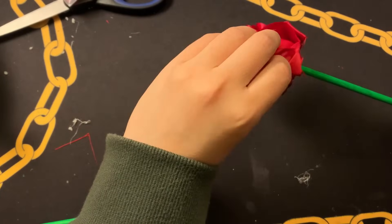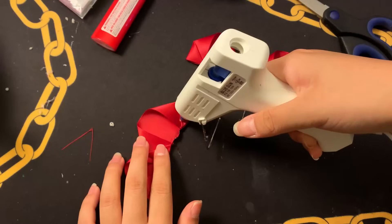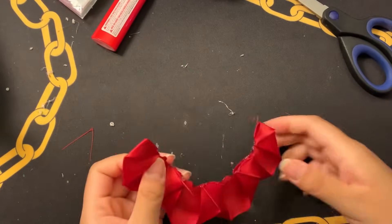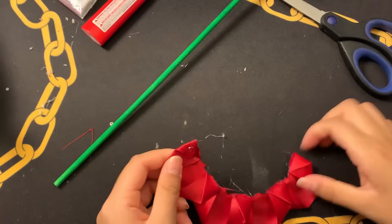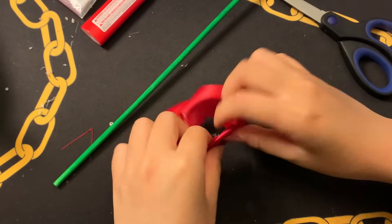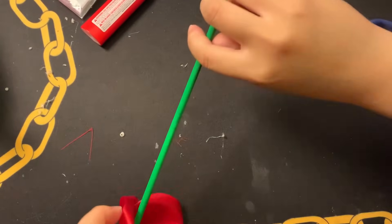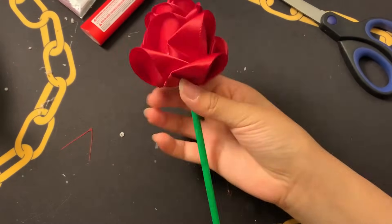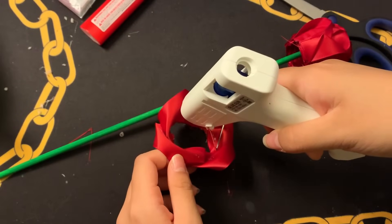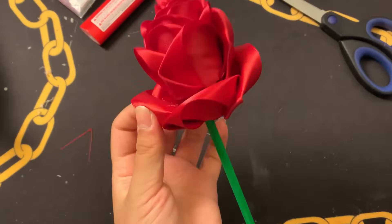As you continue twisting, rolling, and gluing, you'll notice your rose coming together. Once you glue on the last petal you'll have your basic rose. I thought the rose looked a bit small, so I'm adding a ring of petals at the bottom using the same technique — just four or five petals glued into their own ring — and slipping it through the bottom of the dowel so it rests on the outside of the rose. It adds volume and makes the rose look more full. Put some glue on the bottom inside of the ring and glue it onto the flower.